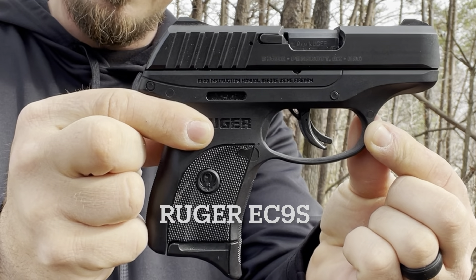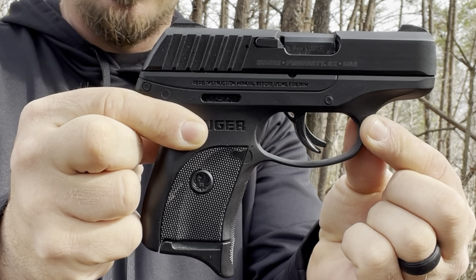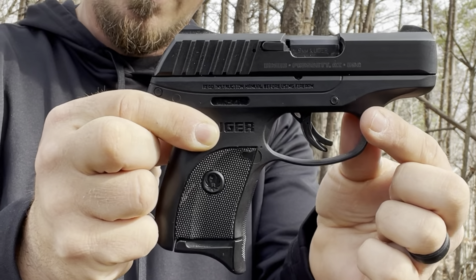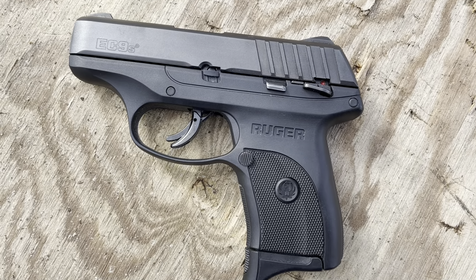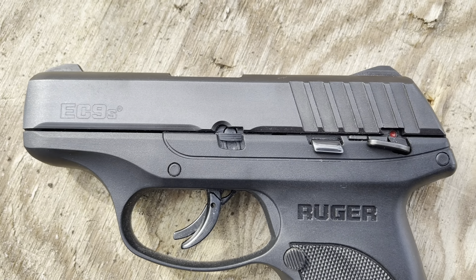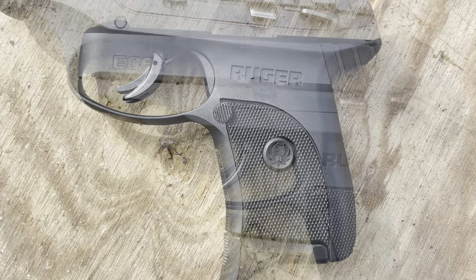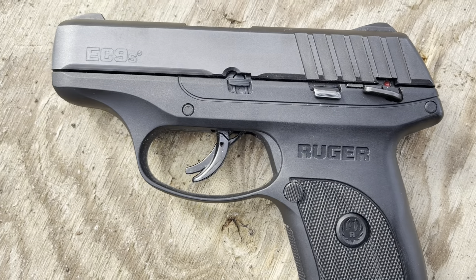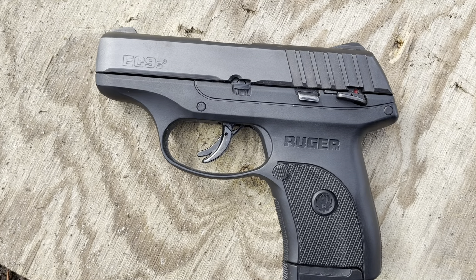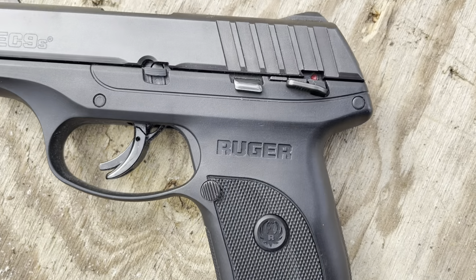This is model 3283. It's been on the market for a few years, and you can get it in a lot of different colors — Coyote Brown, and a lot of different designs — but I like the all-black myself. It has a magazine capacity of 7 plus 1. We have a hardened alloy steel slide with a 3 and 1/2 inch barrel. The grip frame is high-performance glass-filled nylon, with a black oxide slide and barrel finish and integral sights. It's 0.90 inches thick, weighing 17.4 ounces. The overall length is 6 inches and it's 4 and 1/2 inches tall.